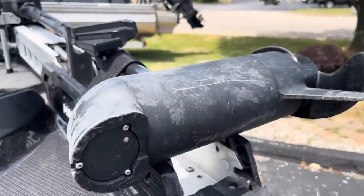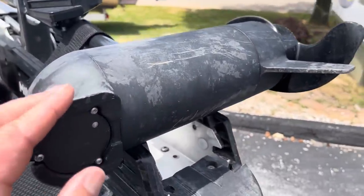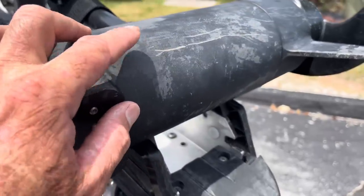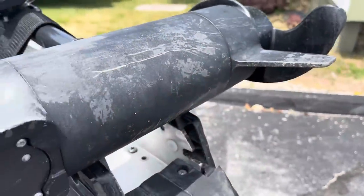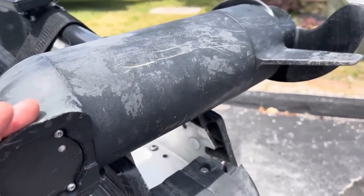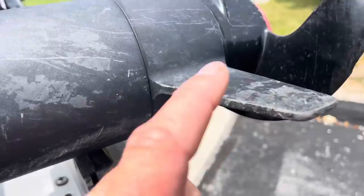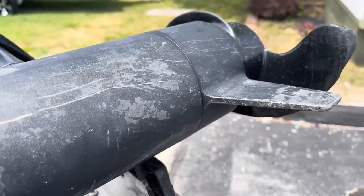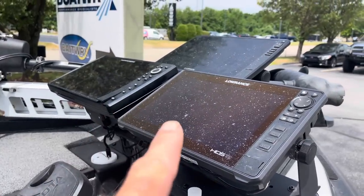We talked about the lower unit not being a big deal if it's scratched up, but the trolling motor is the opposite — take a close look at it. If the trolling motor has a lot of scratches and is really nicked up, that's a good indication the person has been pretty rough with the boat. You'll get some scratches fishing shallow water, but if the prop and lower unit are really beat up, that means the person has not taken good care of that trolling motor.